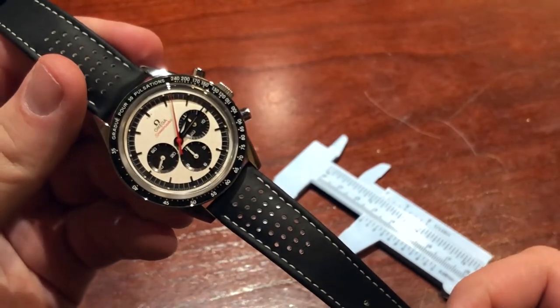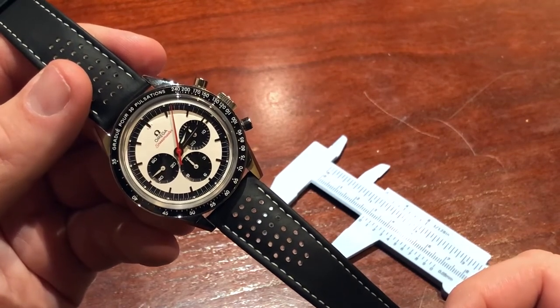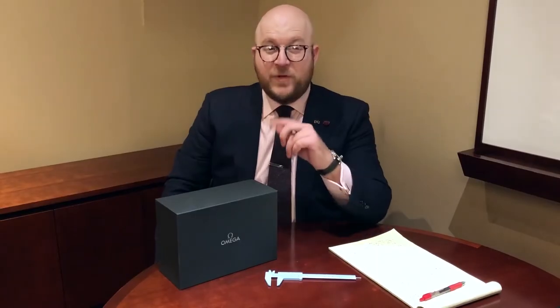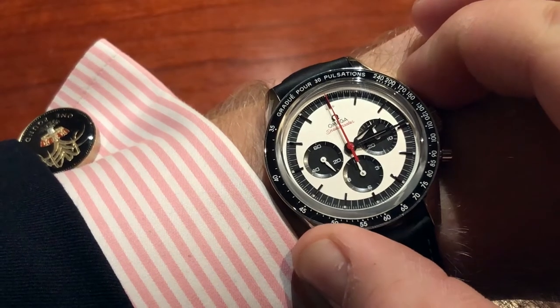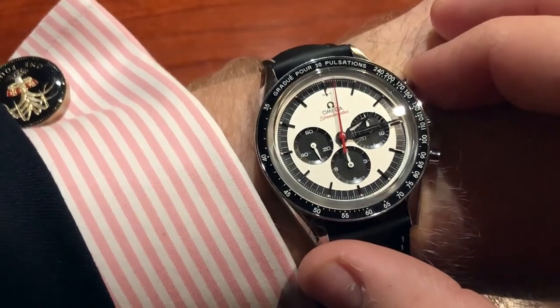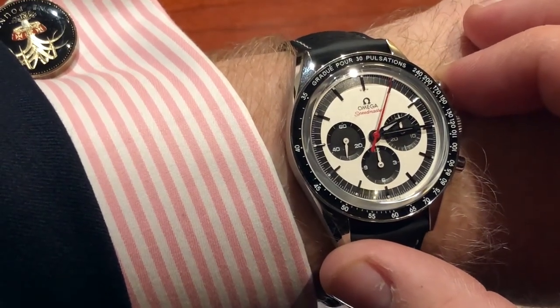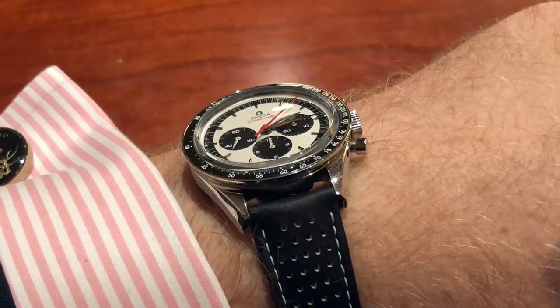With all of that being said, let's jump to the pros and cons of the watch and who it may be good for. I actually forgot to mention two things: the bezel itself is actually a ceramic insert, and it has a sapphire crystal as well. Just thought I'd mention that.